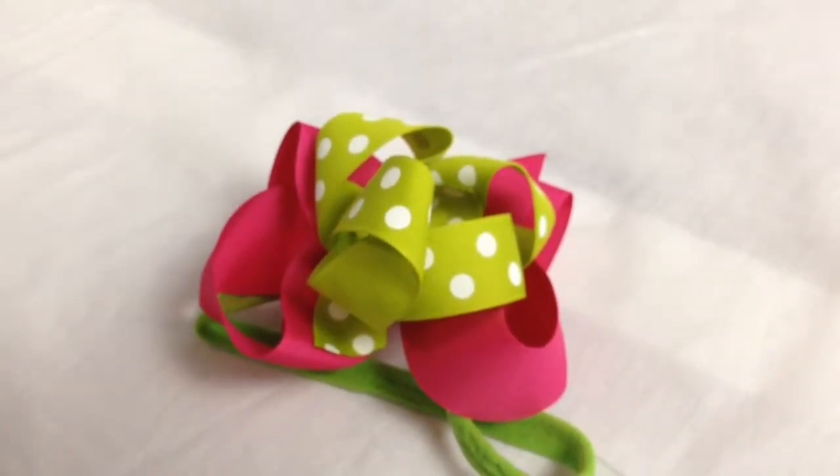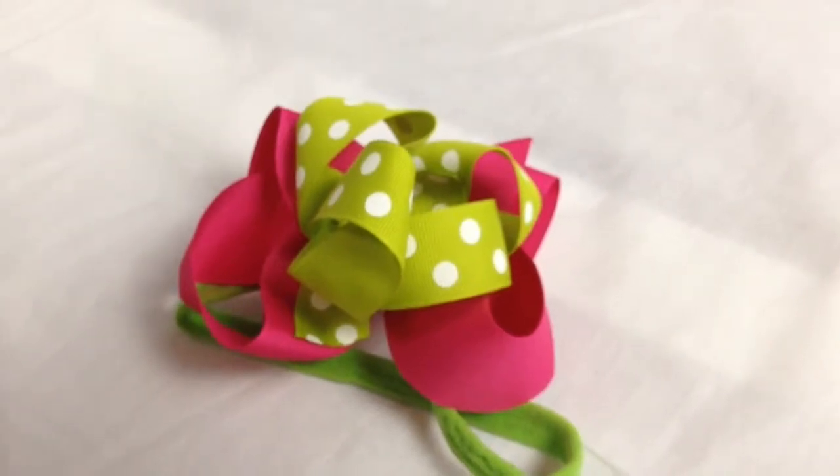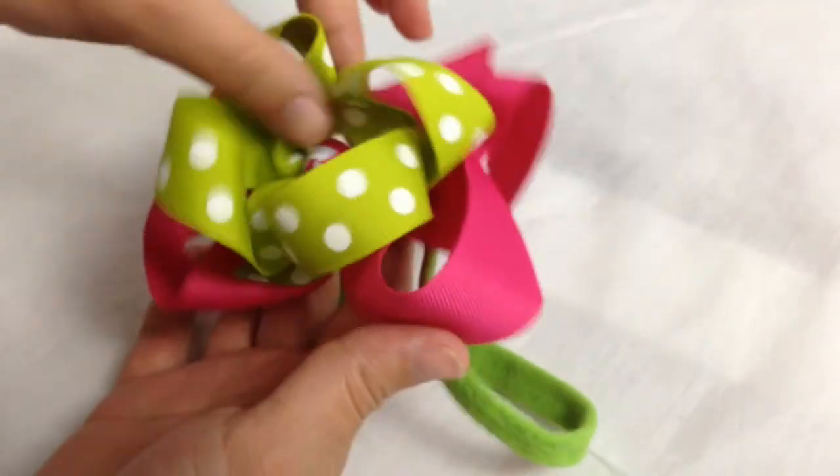Hey guys, this is Tiffany from Princess Boutique. I wanted to show you how you can make your bow look a little nicer. Sometimes they get out of shape, so I just want to show y'all how you can fix them. Here's one that is out of shape.